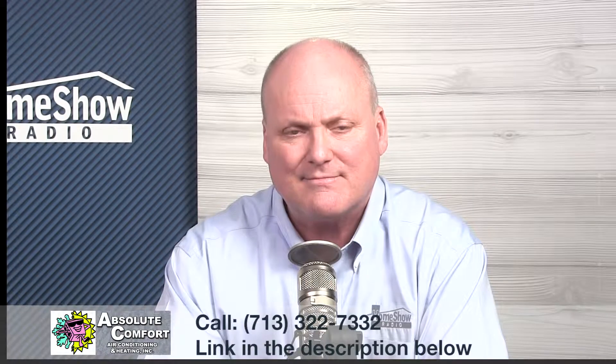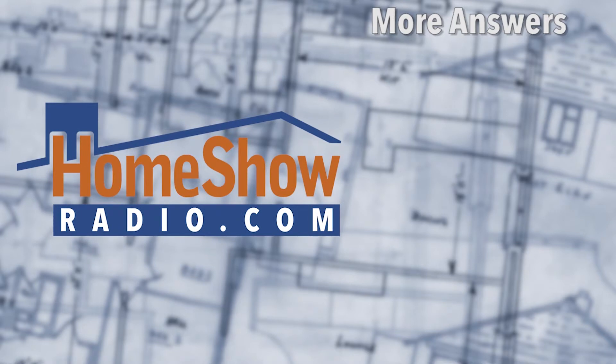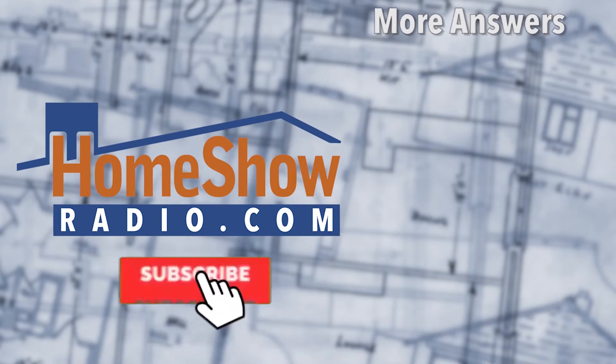And it was Absolute Comfort Air, by the way — got to throw that in. Got a question? We'd be happy to help you out just like that. Go ahead and send us your question using the Ask Tom form at homeshowradio.com and fill it out, and we'll answer it like these videos. Subscribe to our channel, click the bell, and we'll ring it when we post a new one.